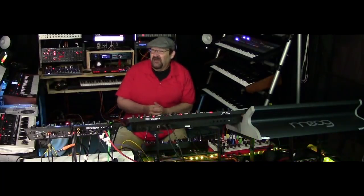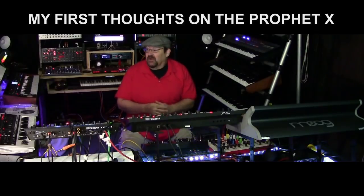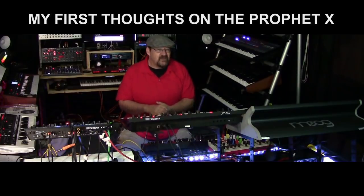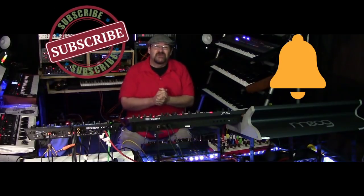Hey Syntheds, today we'll be talking about the Prophet X. Hi, I'm Pure Ambient Drone and this is my channel where I talk about synthesizers. I review them, I demo them, and I make electronica music. So if you haven't already done so, hit that subscribe button and tap that bell and let's get into the video.